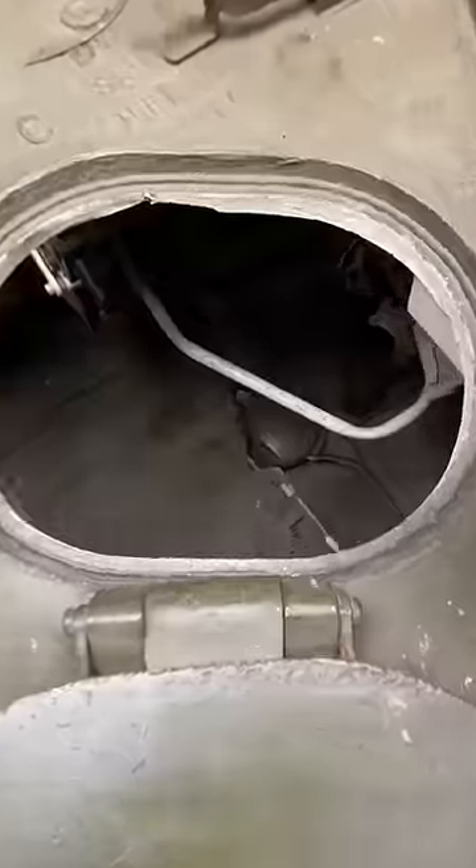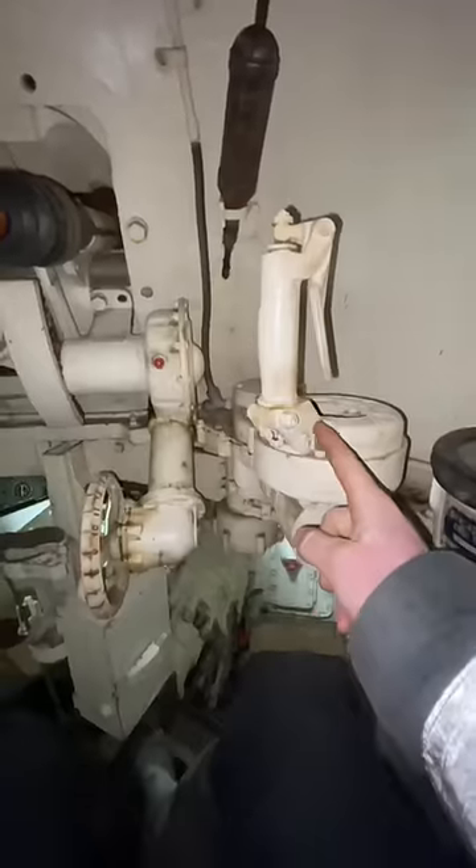Do you want to learn how to aim a World War II tank's turret? If so, let's climb on down to the crew compartment and sit down in the aimer's position.